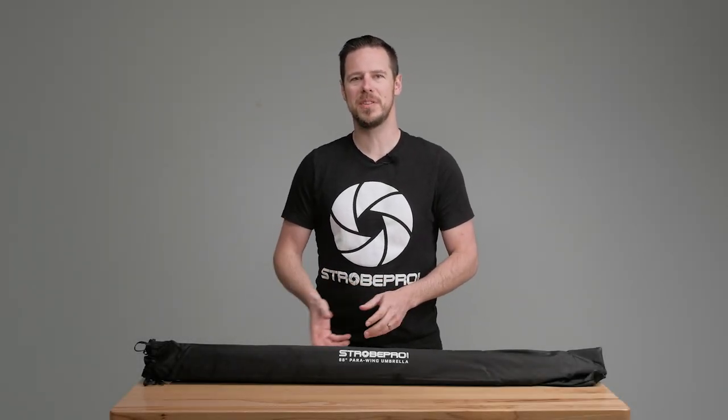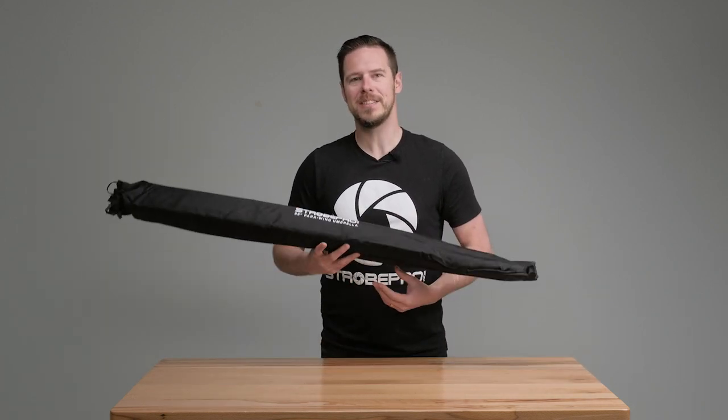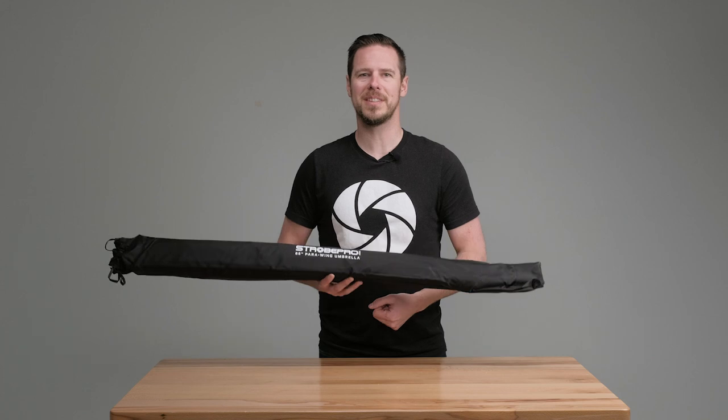Hi guys, I'm Jesse at StrobePro.com and today I'm going to be showing you the StrobePro 88 inch para wing umbrella. This is an umbrella that's designed to save space but direct light just like a parabolic softbox would. Let's take a look at what's inside.